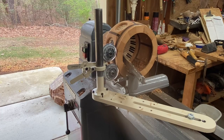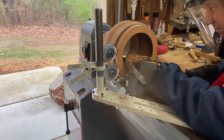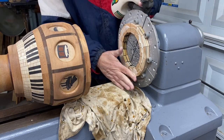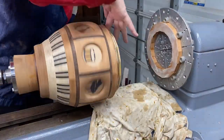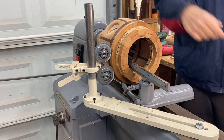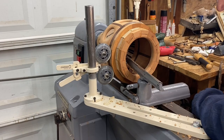I was getting a bit of shimmy and vibration as I was trying to turn the inside. So I'm trying out my new steady rest from One Way. That really worked — I'm happy with it. I'm going to start turning on the inside using the steady rest, then switch to the outside.